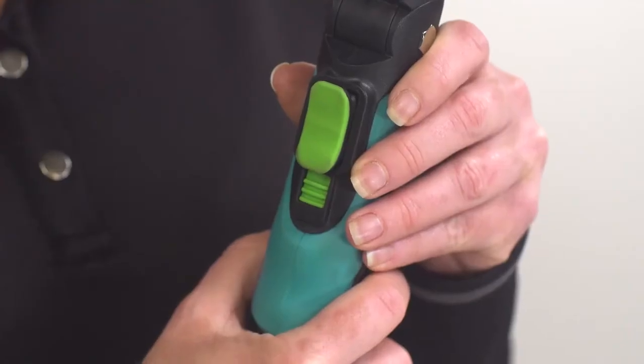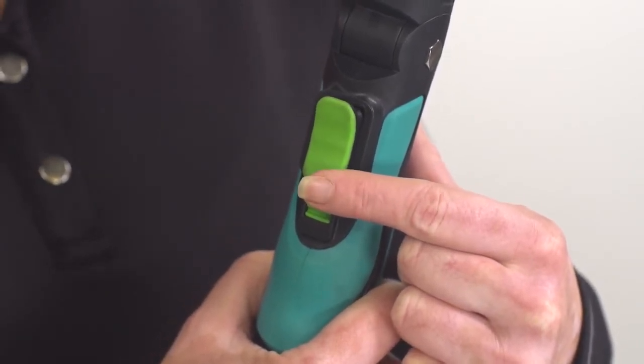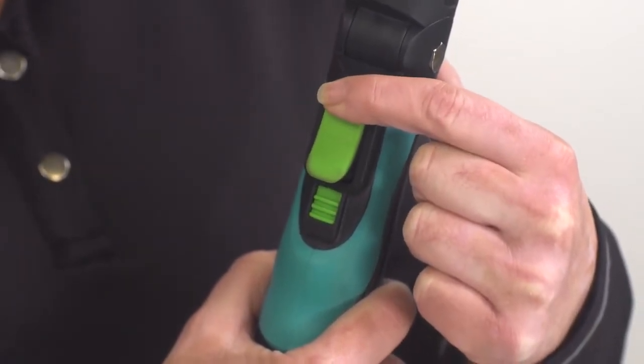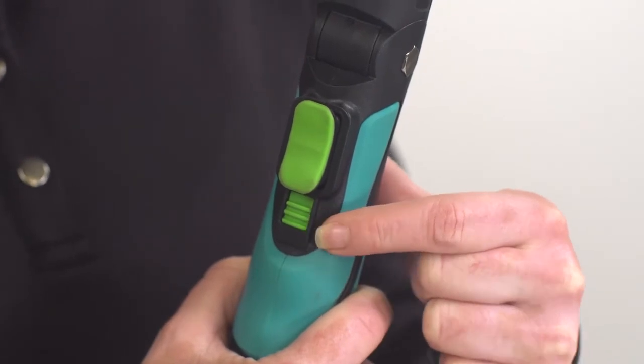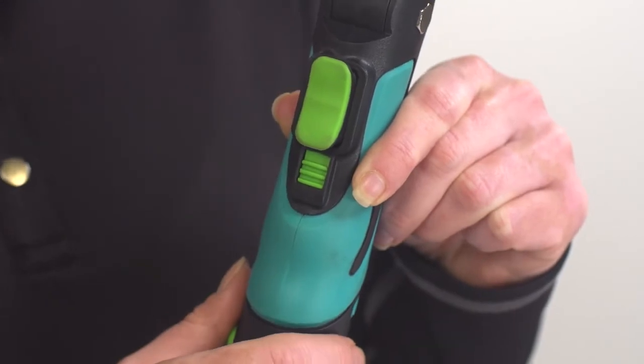The green toggle switch operates the torque screwdriver. Pushing it down rotates the bit clockwise. Pushing it up rotates the bit counterclockwise. If the bit does not rotate, check that the device is not in locked mode. And remember: righty-tighty, lefty-loosey.